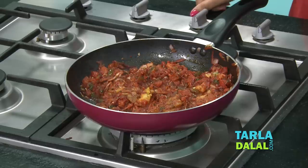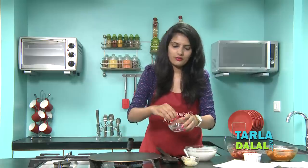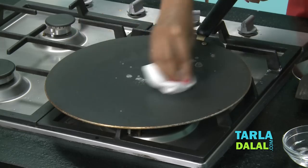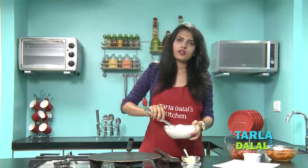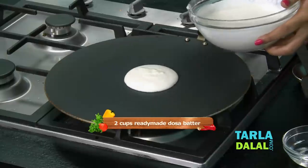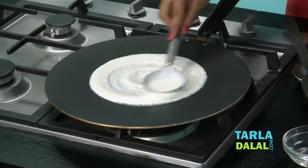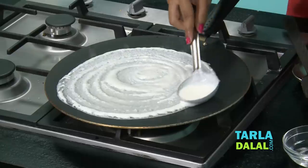Let's start making the dosa. Heat a non-stick tawa. Once the tawa is hot enough, sprinkle a little water and clean it with a tissue paper. Here we have taken a ready-made dosa batter. Place a ladleful of the batter on the tawa and spread it in a circular motion to get a nice round dosa.